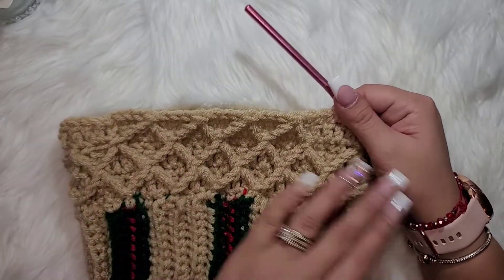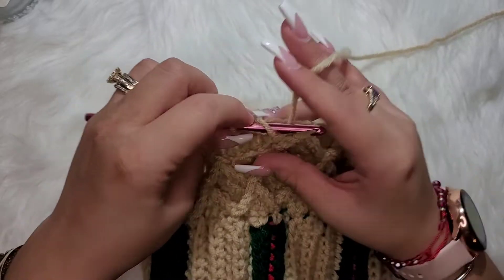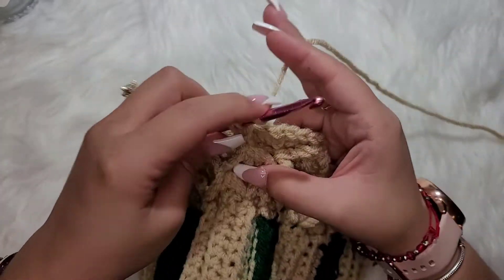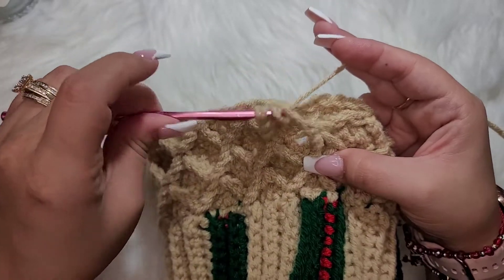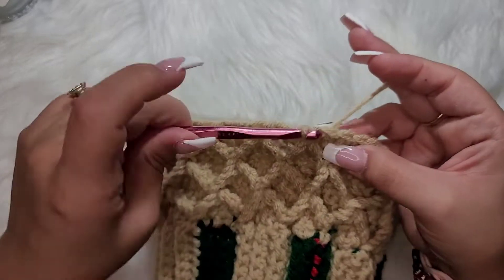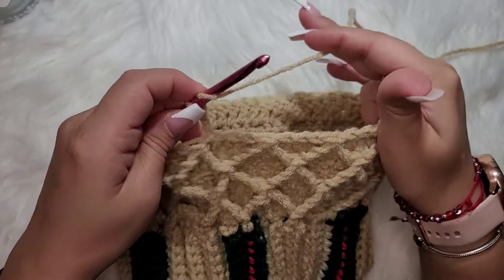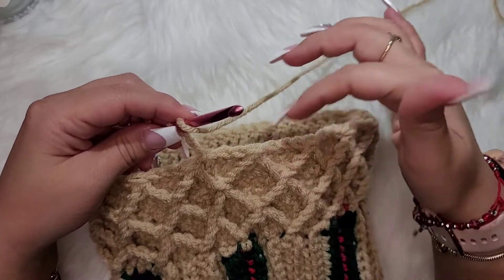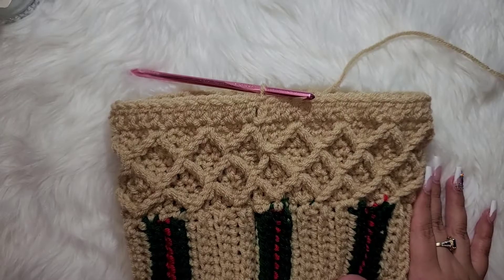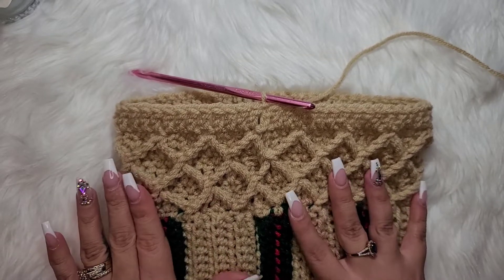Here's how it's looking so far. At the end, after the last three single crochets, make one last peak and join. Then chain two and work a double crochet round — one double crochet in each stitch around. One thing I want to mention: down here the diamonds do look a little wonky, but once you stretch it out when you put it on, they will space out evenly.